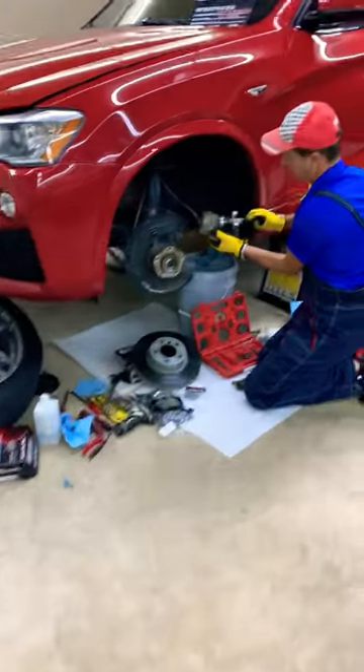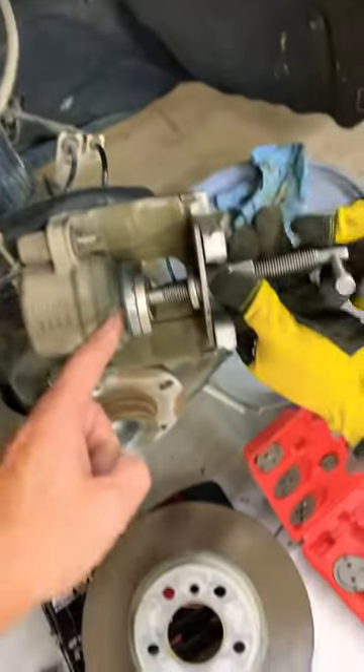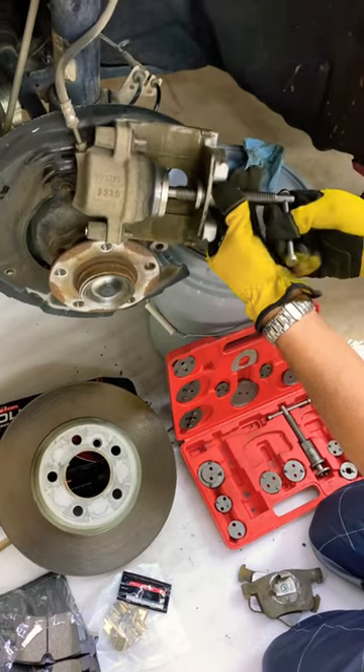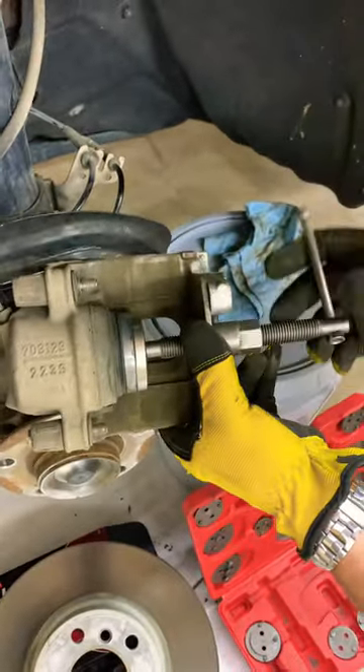Hey guys, welcome back. If you're on the market for a brake piston caliper rewind tool, we just got this one. It's very inexpensive but it's amazing, guys — it works for front and rear brakes and can easily compress brakes.